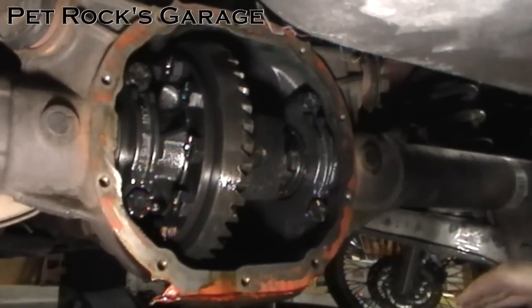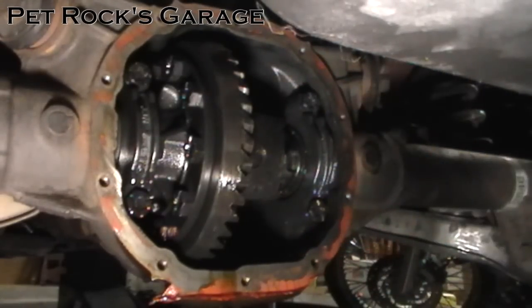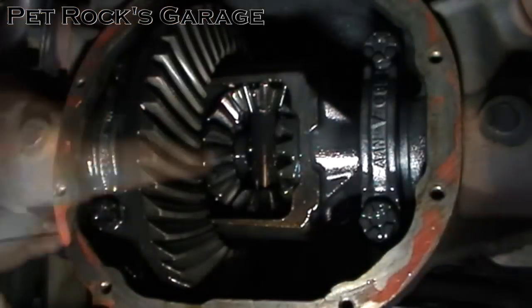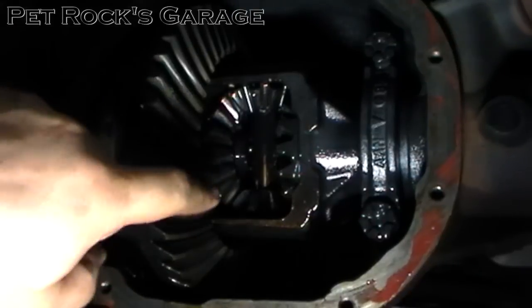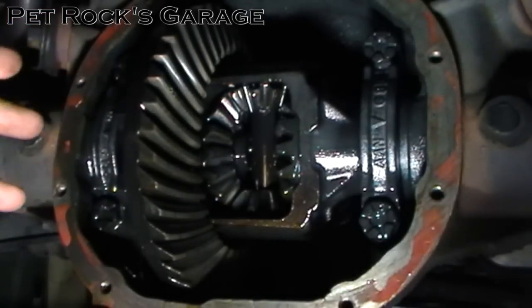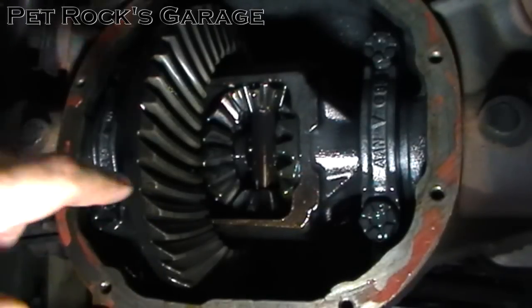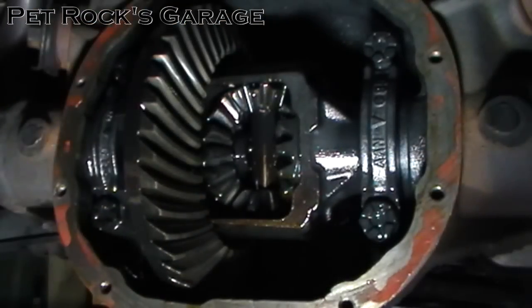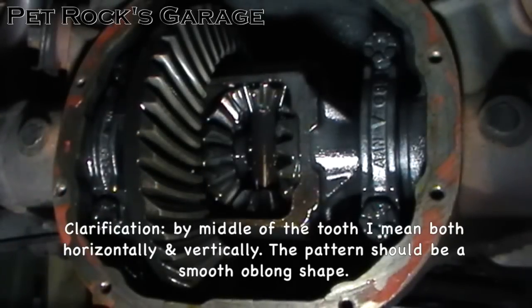Once you've given it an initial hose down, put the transmission into neutral and rotate the drive shaft so that the differential case and gears will rotate so you can inspect them all. You're looking at the teeth of the ring gear as well as the teeth and operation of the spider gears. If you see any chunks missing or abnormal wear, you need to look deeper into getting a differential service. A good wear pattern is where the majority of wear is in the general middle of the tooth on both sides.